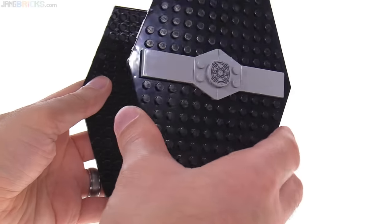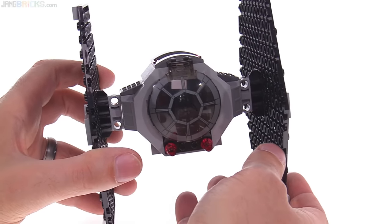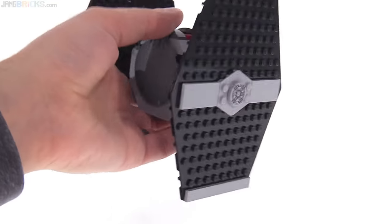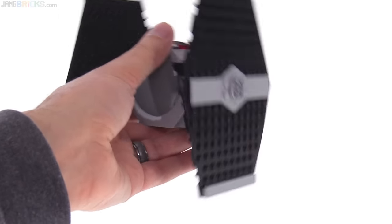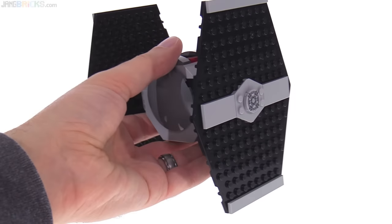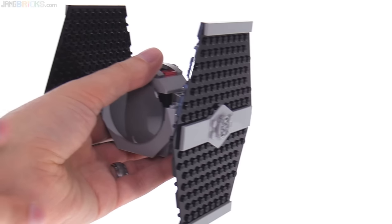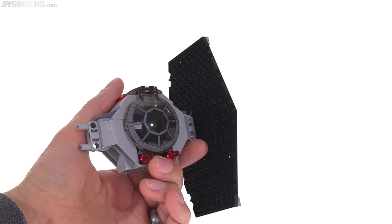The wings have a flimsy feeling the way they attach, because the Technic pin parts of the connectors are designed with no friction, so they have a lot of wiggle room. It could be better — I wish they snapped together more firmly. You can hear the wings wobbling, which is a little unsettling. That said, they're not going to fall apart, so durability is perfectly fine for play. Some kids will actually enjoy being able to pop a wing off for a crash effect, so you could see that as a feature.